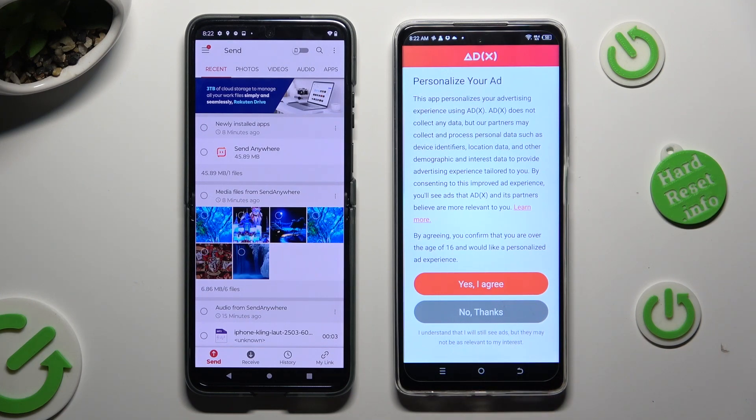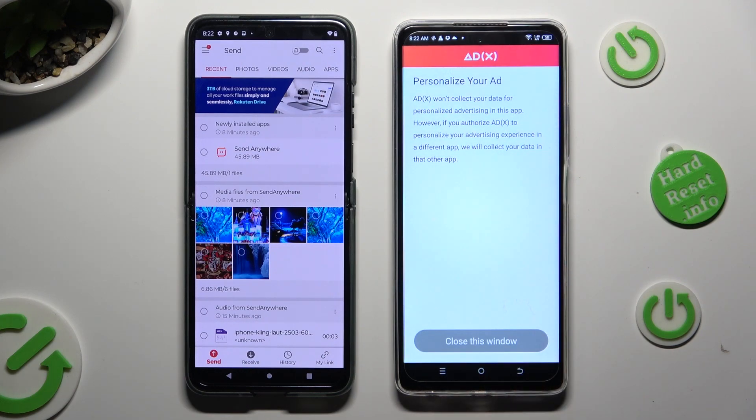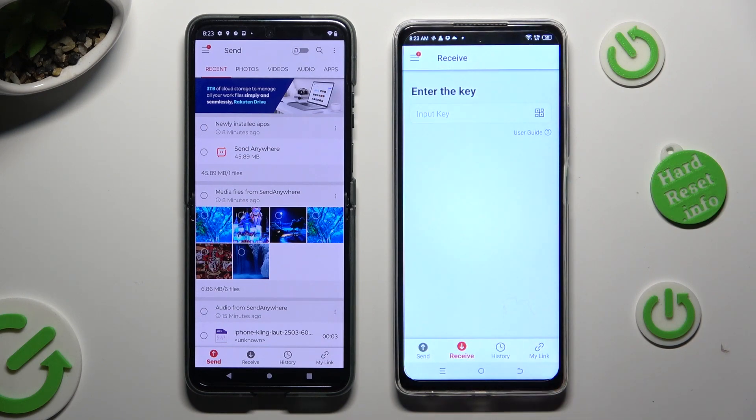You can choose Yes, I agree, or No thanks. Then select Close this window and go back to the Android device.